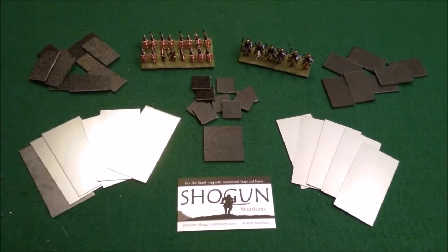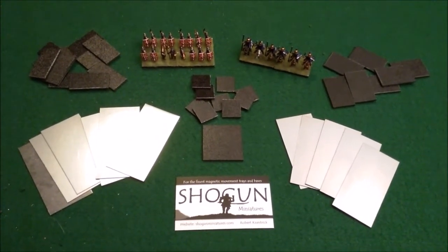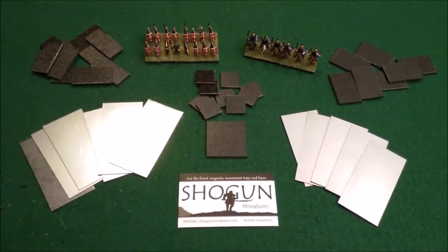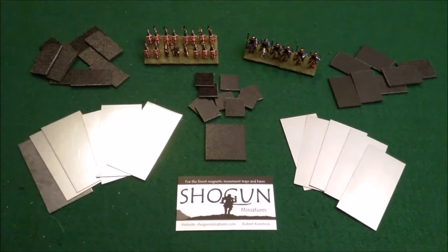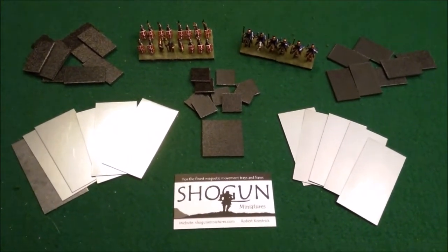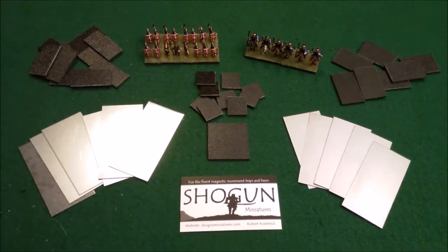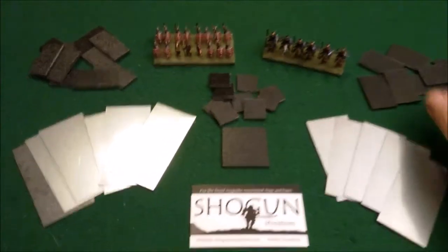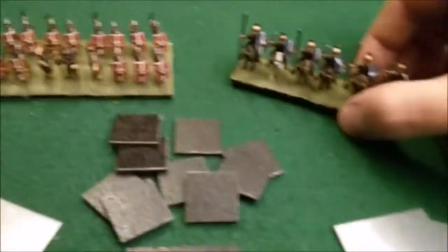They have all different sizes for any kind of basing needs you can think of, in magnetic and non-magnetic. The trays I have here are for the mag bases, but you can also get non-mag trays. They have flanged ends on three of the four sides so your non-magnetic bases can just slide in and slide out if you're removing models or anything like that.